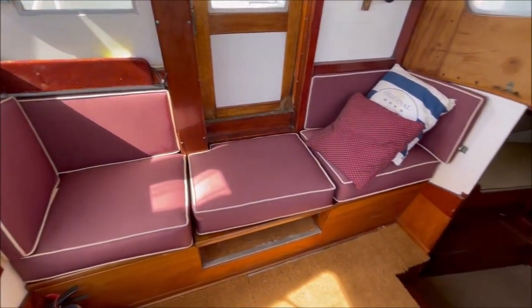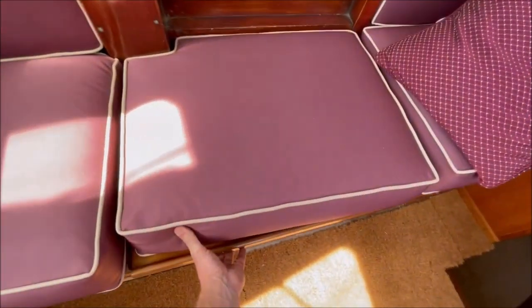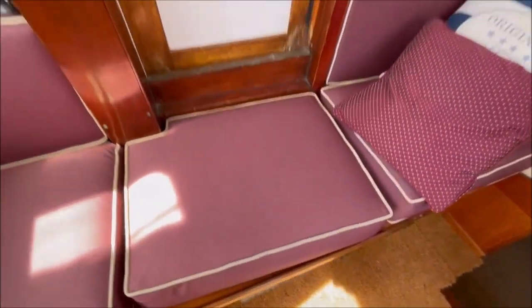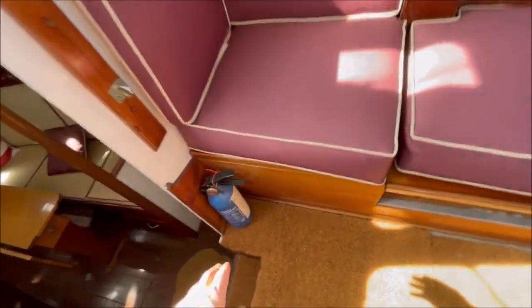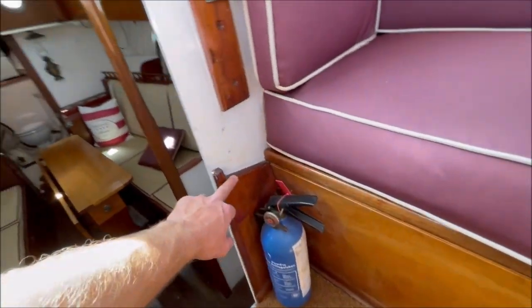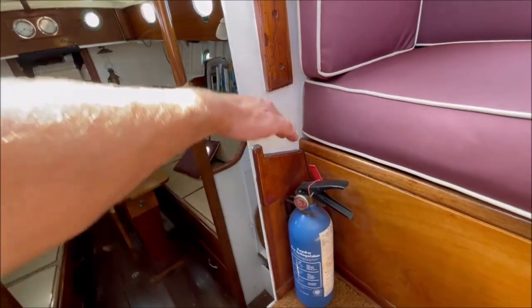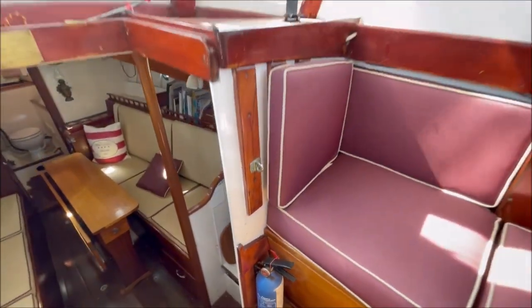To starboard here is a single berth — a very good sea berth. This midsection here can be lifted out to allow access using this starboard sliding door. There's an infill piece that goes in — note the angle of the infill piece, which means that the outer cushions are held up at a bit of an angle, just to hold you in the berth when it's in use.